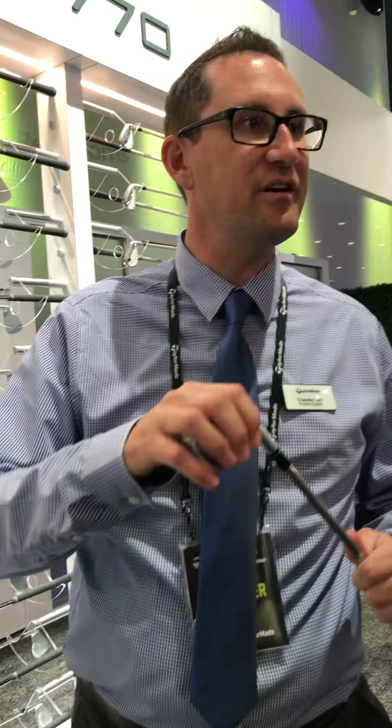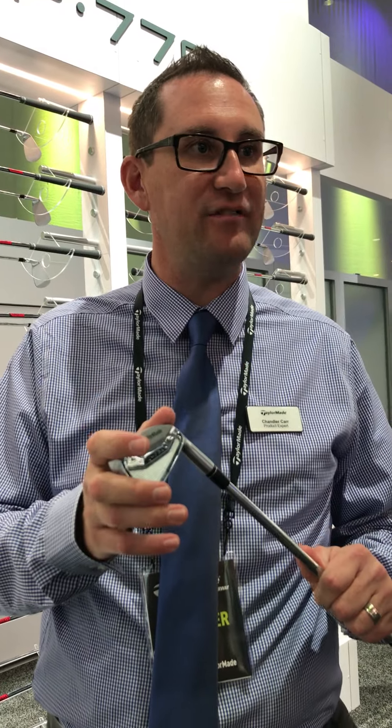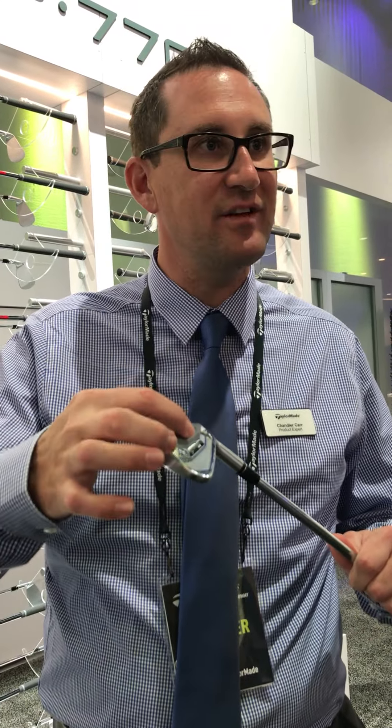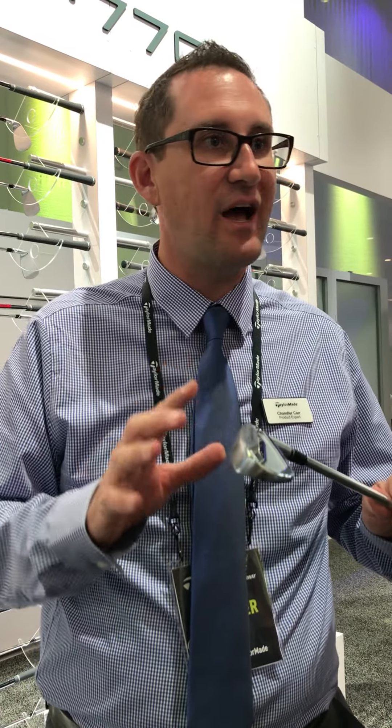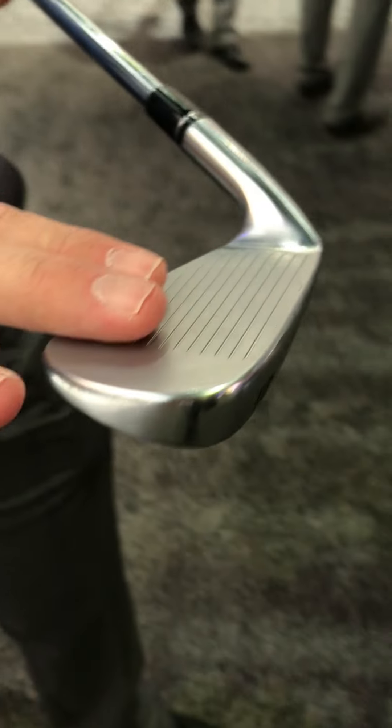Alright guys, let's talk about the P770. This is our new players iron from TaylorMade. There's a lot of technology packed into this players package. We have a 70 gram tungsten back bar welded onto a 1025 carbon steel head, really designed for the best players in the world. Machined face and grooves on every single club.